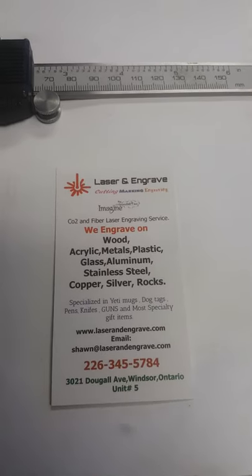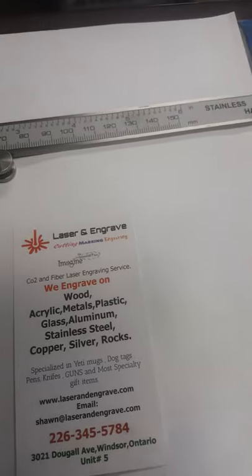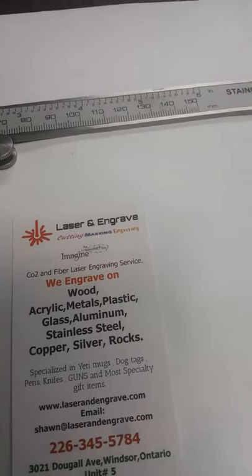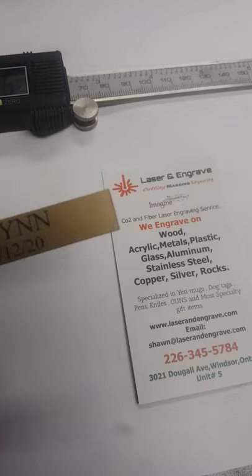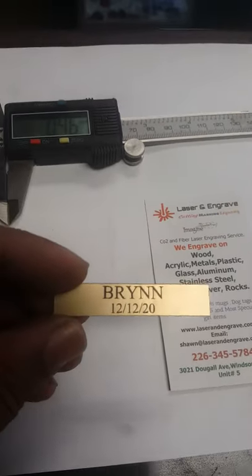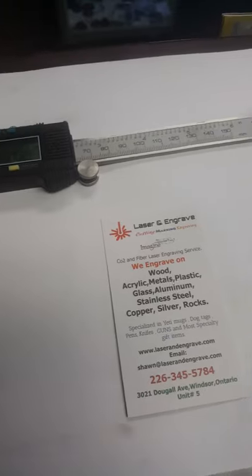My name is Sean and I'm from Laser and Engrave. Today I want to show you a small project that I did, but also I want to show you a little product. This is 0.46 millimeter thickness of this sheet, and most of my clients get engraving on it and then just peel and stick wherever you want.